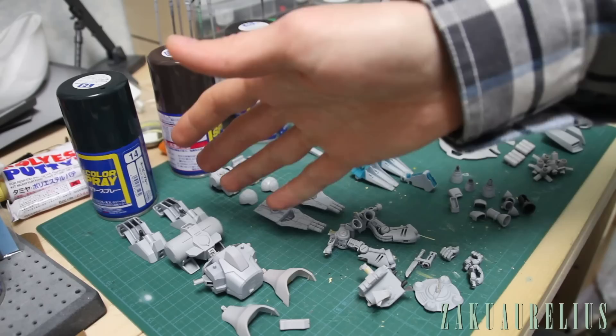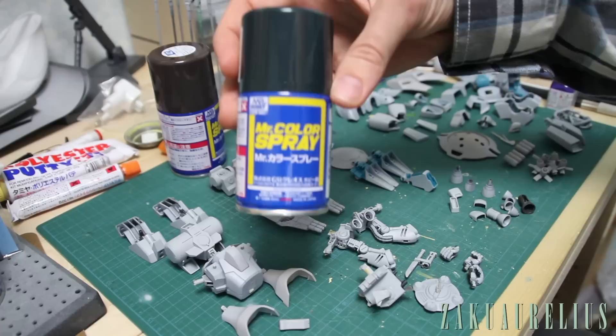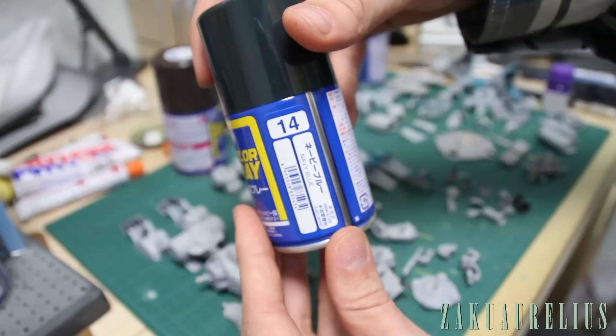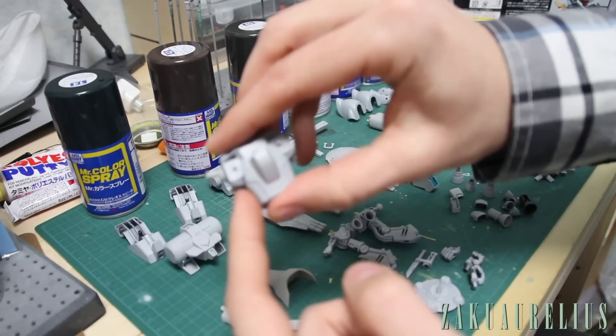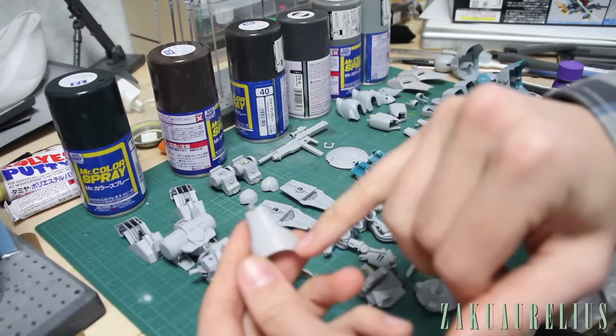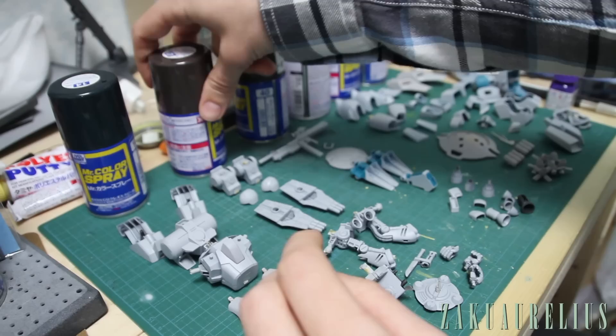Starting off with the darkest colors — you can see this is going from dark to light, so it's going to be a mostly pretty light colored kit. For the dark colors we're going to go with Mr. Color Spray number 14 navy blue. That's going to be the bottoms of the feet, the stomach section, the cockpit hatch, the front part of the legs basically like the shins, and then a piece on the crotch.